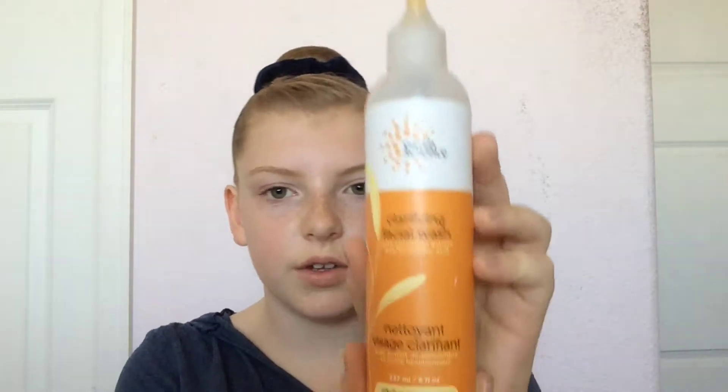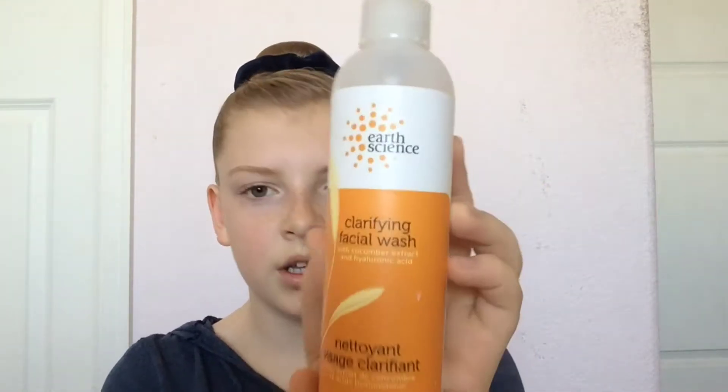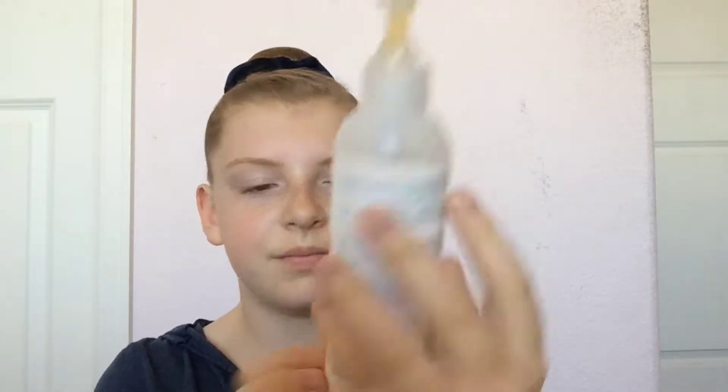Hi guys, what's up, it's Lizzy, welcome back to my channel. Today I'm doing a little makeup tutorial. The first thing I always do — sometimes I forget to wash off my makeup before I go to bed, so I have dark circles and stuff — so the first thing I do is use my Earth Science clarifying facial wash.